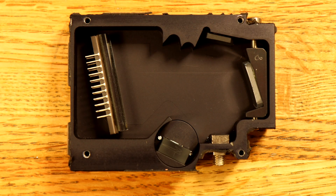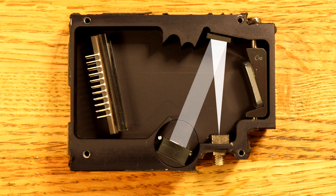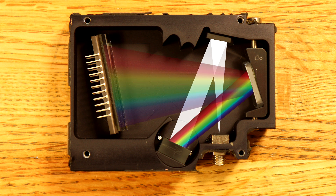As a quick summary: light is delivered to the spectrometer by a fiber cable. The light passes through a slit and is reflected off a collimating mirror. A parallel beam of light is directed to a diffraction grating. The diffraction grating breaks the light up into a spectrum. The spectrum is directed to a focusing mirror, and the focusing mirror directs the spectrum to a detector. The detector is a 1-pixel-high camera and measures the intensity of each color in the spectrum. And basically, that's how a spectrometer works.